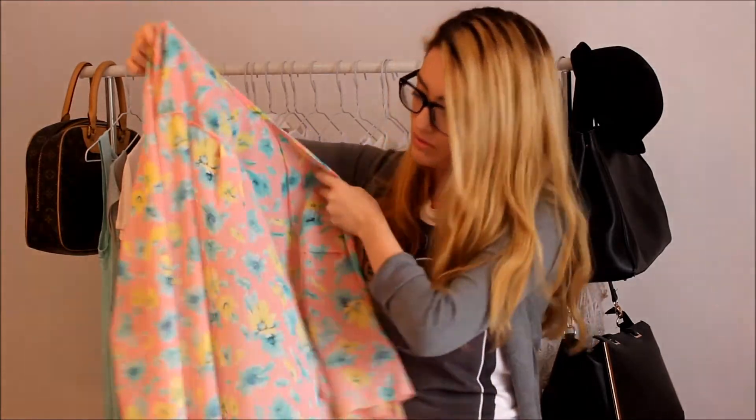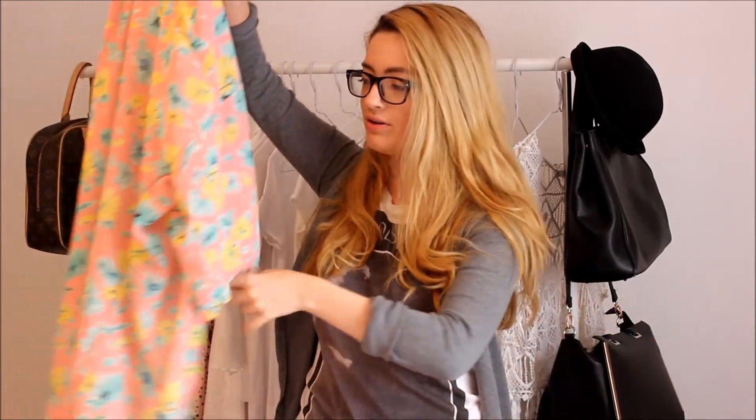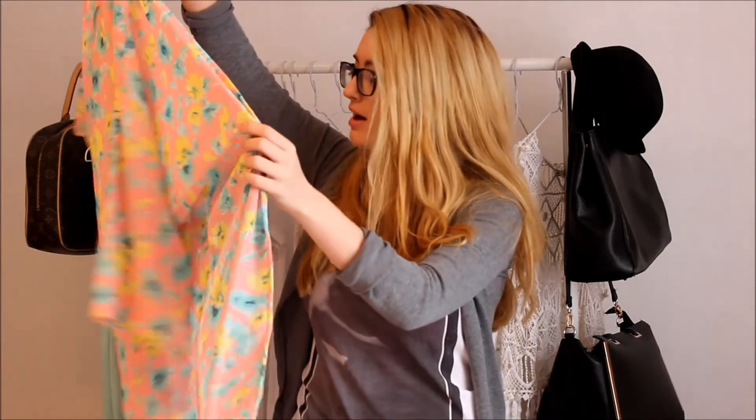I didn't actually get this on the same day as the other stuff — I got this at my local market on my high street. It's just a really long, bright kimono. I wore it yesterday so it's inside out. I've wanted a kimono since spring/summer began, but I was being stingy because I didn't want to spend £15–£30 on what is effectively the world's thinnest bit of material, which is already starting to snag. I saw this on the market for a tenner and thought I'd just get it. Maybe I'll buy a nicer one in the autumn sales for next year — I don't really care if it's not on trend, I just wear what I like.